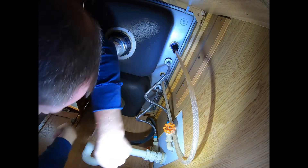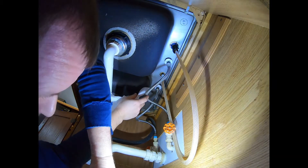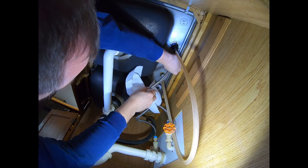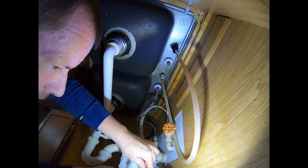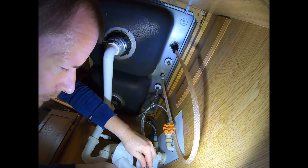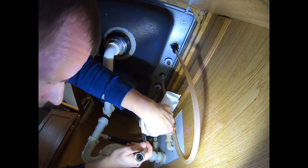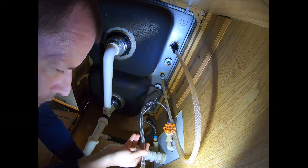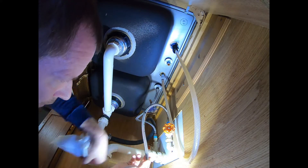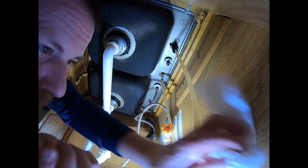I'm going to take this off — it'll probably leak a little water on me. Move that catch basin over. It's leaking a little bit — not too bad, not bad at all. Let that drip a second. Move this over a little bit. Wipe the flashlight off and make sure the camera lens is still clean.